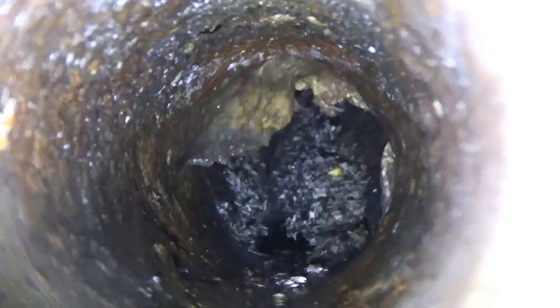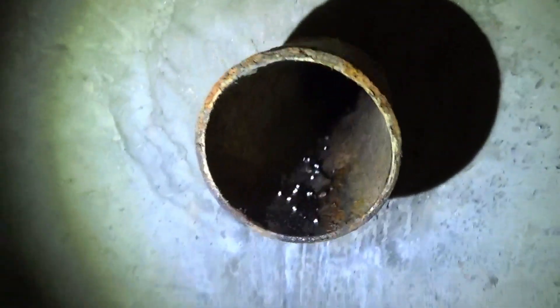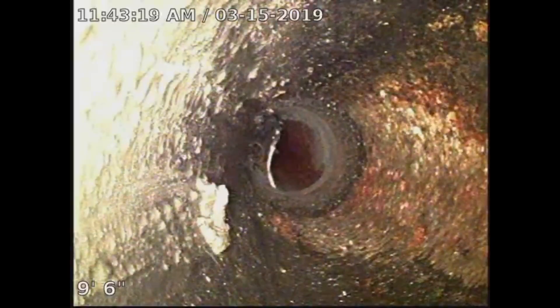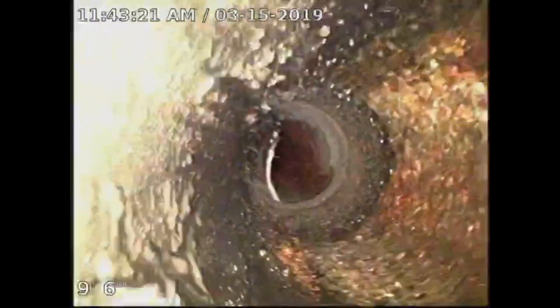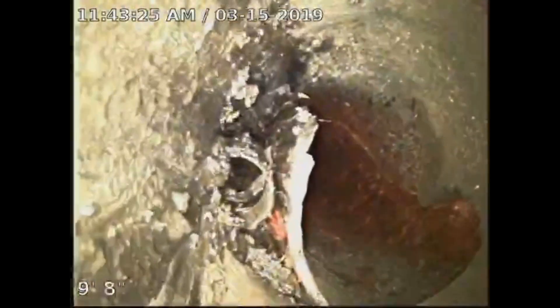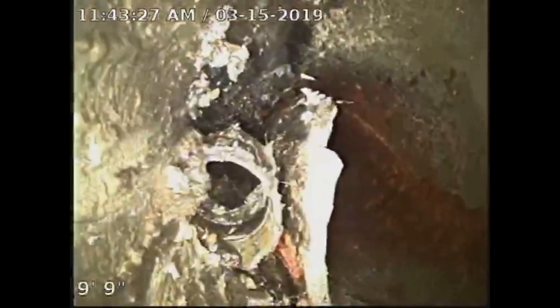Here we see a cast iron drain line that's got a blockage inside of it. As we push through the blockage with the sewer camera, we're able to see the rest of the condition of the sewer line. After a quick flush of the sewer line, we get to see the structure of the pipe. Now here we get to see a busted section of pipe.